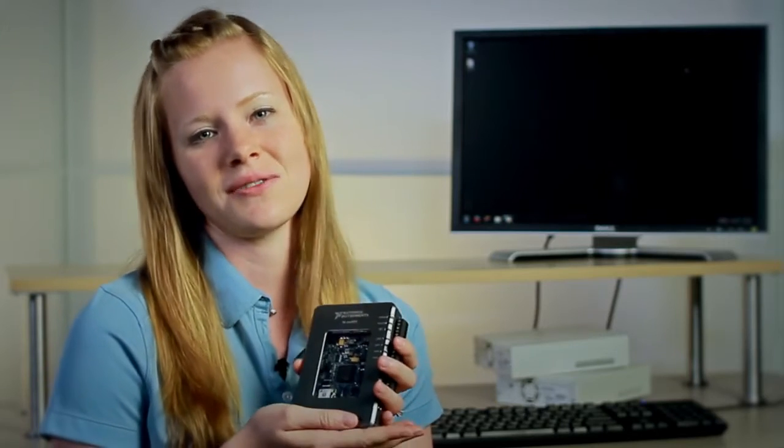NI MyRio is an embedded design device created for students who want to do real engineering in one semester. In this video, we'll learn about NI MyRio and how to get started using your new student design device.